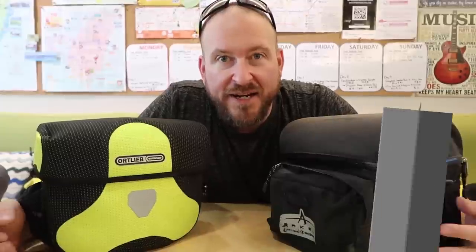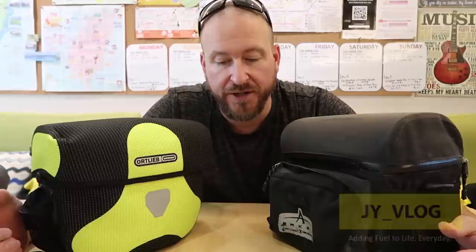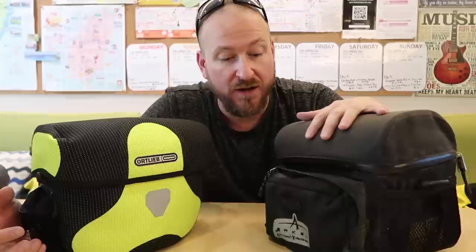Hey guys, Matt here from the Jaya World Tour. I am in Taipei, Taiwan. I'm at a hostel here and I'm about to switch my side bags, or what you might refer to if you ride a bicycle, handlebar bags.